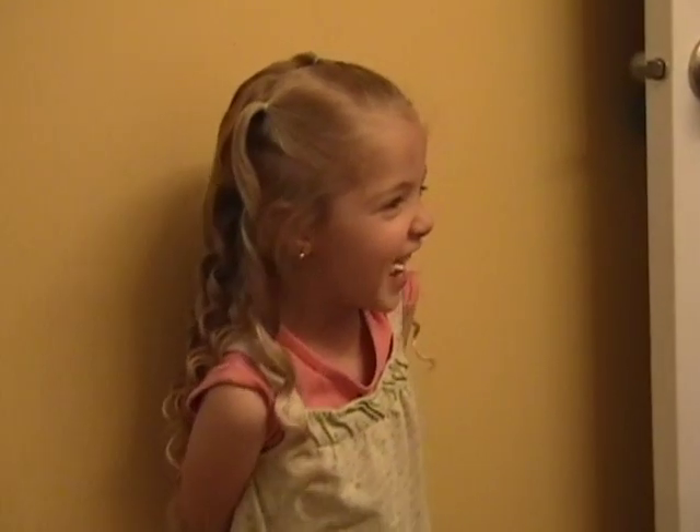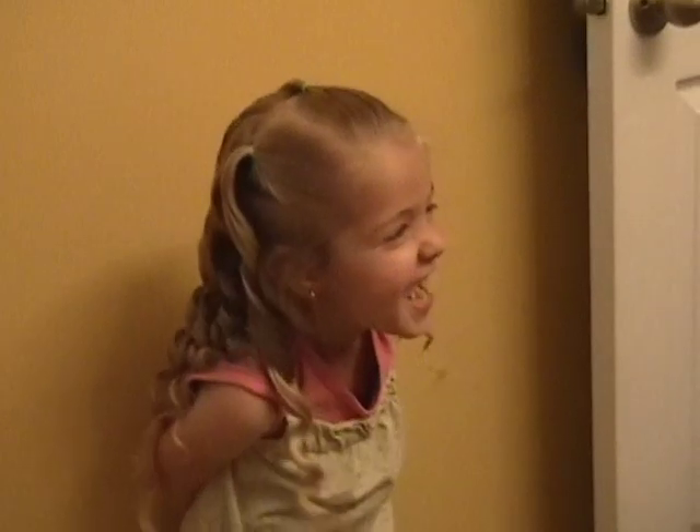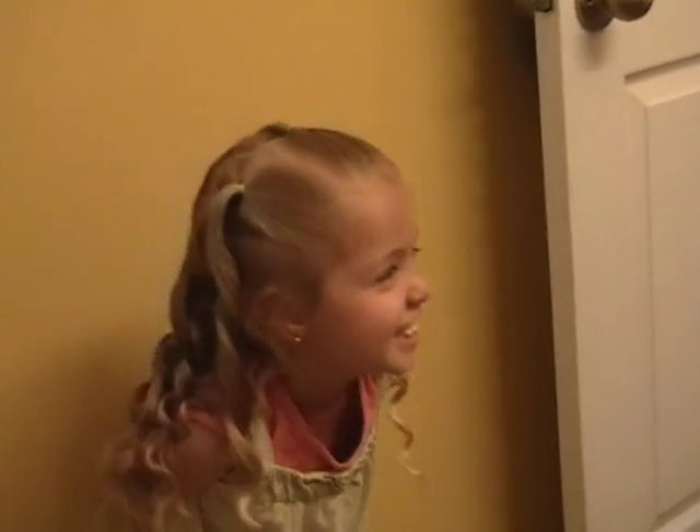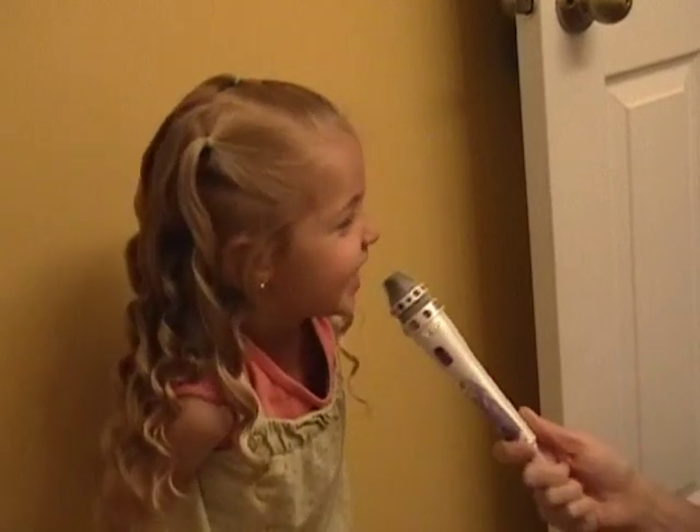So we're here today with H1, who is my primo hair model for my hair blog. And you like chewing gum, right? What are your thoughts about being my model? Tell me, do you like it? Yes. Or does it get annoying? I like it.